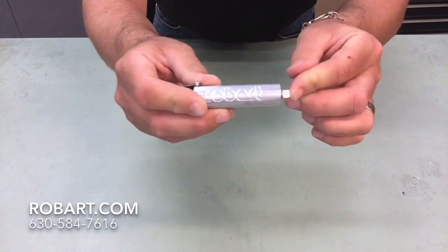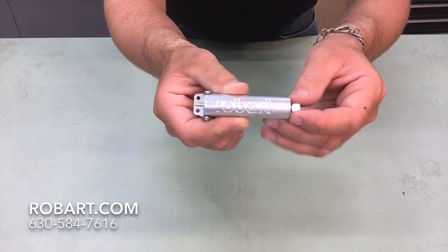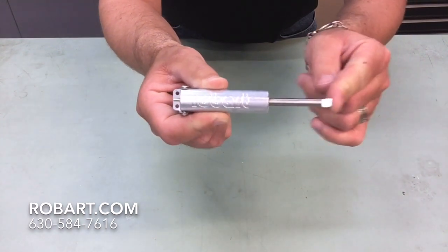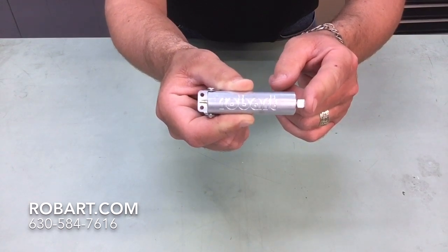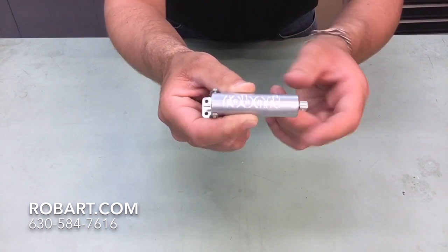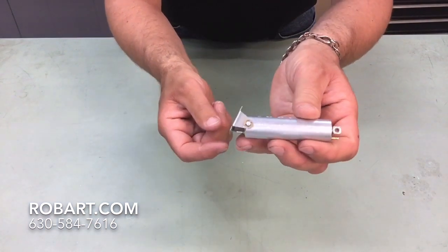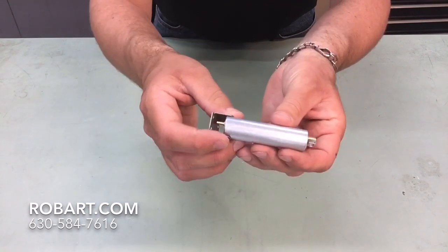If you have any further questions on part number 166 — a 5/8 inch bore, 2 and 1/8 inch stroke air cylinder from Robart — just give us a call at 630-584-7616. Follow us online at www.robart.com or check us out on YouTube, Facebook, Instagram, and Pinterest. Thank you so much, have a great day.